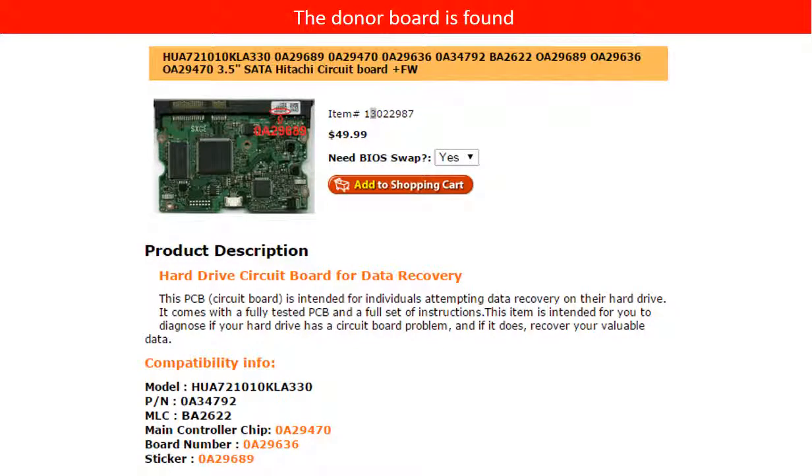Now we have found the correct donor controller board for this hard drive. Please read the item description and follow the instructions.